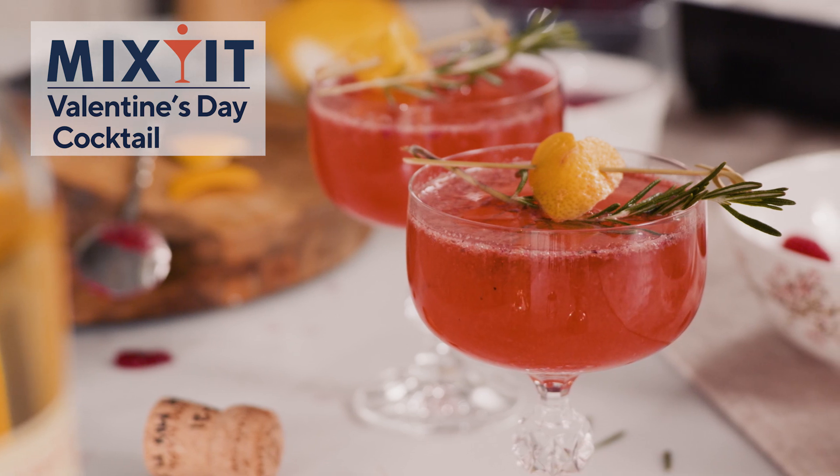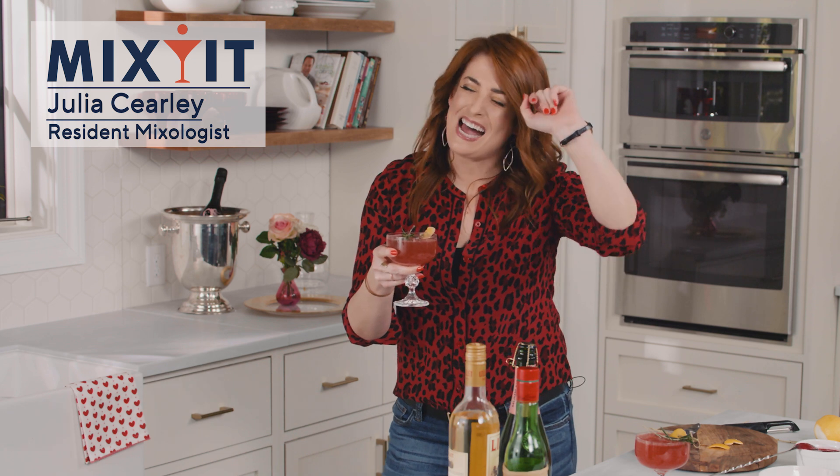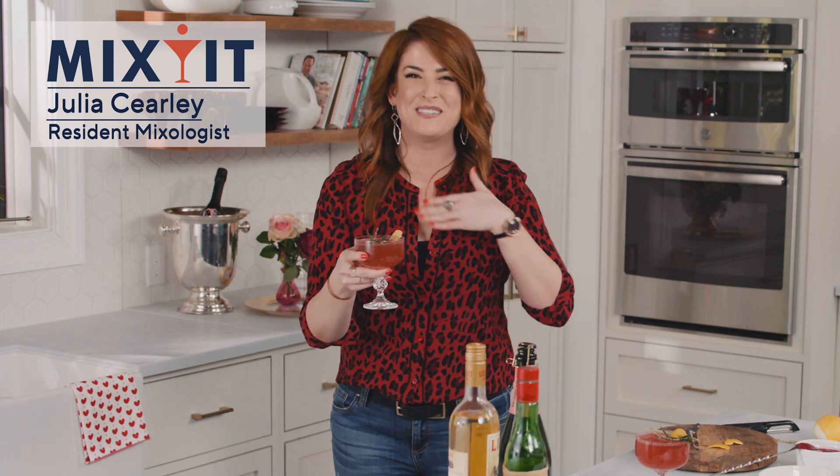Do you hear that? I think love is in the air. It's cocktail time. Hi, I'm Julia Carely. This is Mix-It, a Valentine's Day Mix-It, which means cocktails for two.